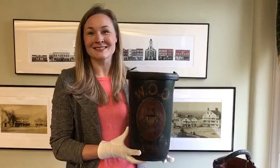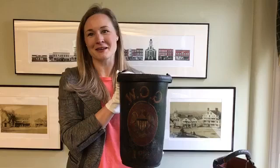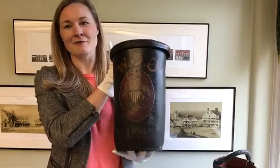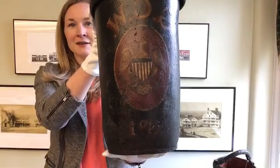Does anybody have any guesses as to who GCW was? If you were tuning in last week, coincidentally, I pulled the law books of George Catlin Woodruff — same man. So this is his law books that we looked at last week, and this is his fire bucket that we're looking at today. This is a really great example of a fire bucket, because not only does it have these really beautiful initials, but there's also this great design right in the center — this really patriotic decor of this eagle, sort of a crest.